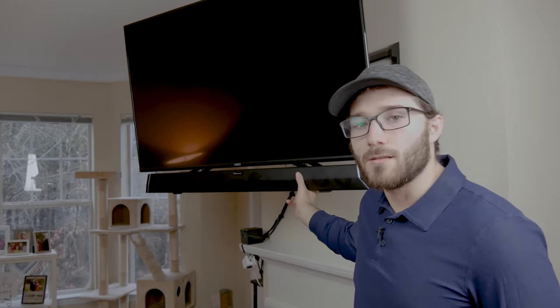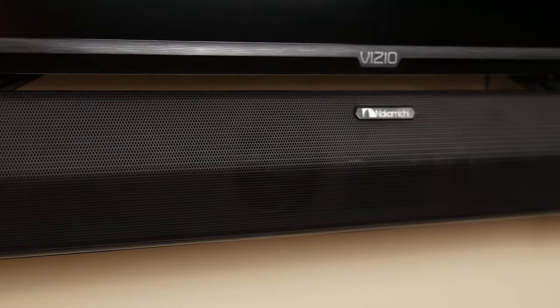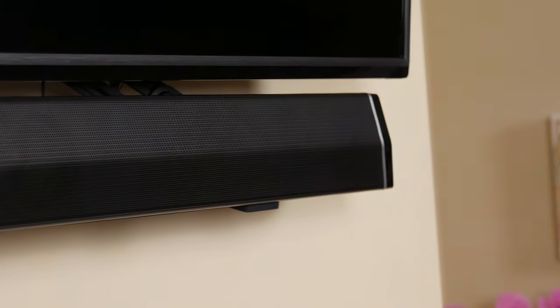The soundbar is now securely mounted to the TV. I did have to take the TV off the mount again and move the soundbar brackets down — there was just a little too much space in between the TV and the soundbar and I didn't like the way it looked. Moving those brackets down, I was able to decrease the space so it looks a lot better now. There's just enough space for me to fit my finger and press the power button and volume buttons if I need to get to them.